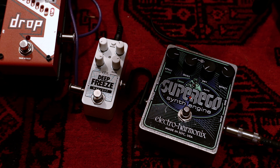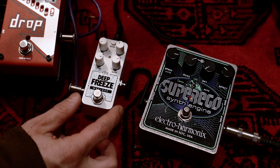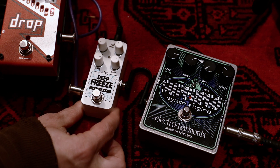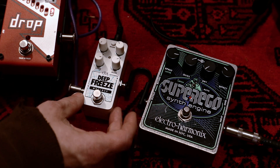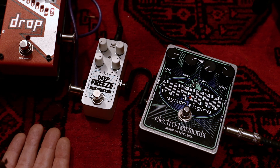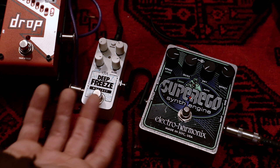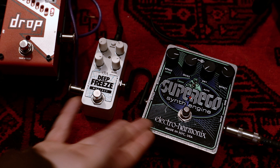Hello everybody and welcome back to the channel. For today's video I would like to do a demo and comparison of the new Electro-Harmonix Deep Freeze from the NYC DSP new mini series of mini pedals, and compare it to what on paper seemed like its counterpart — the older freeze pedal in the Electro-Harmonix family, the Super Ego synth engine.